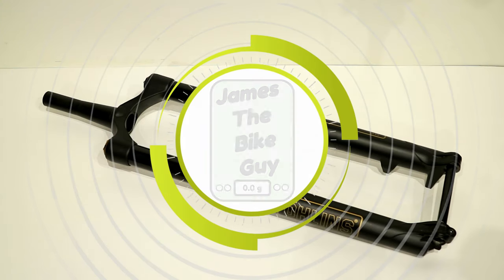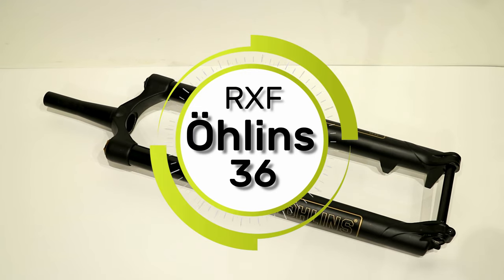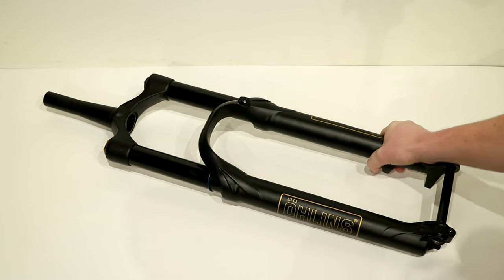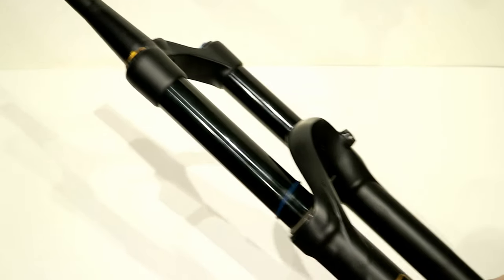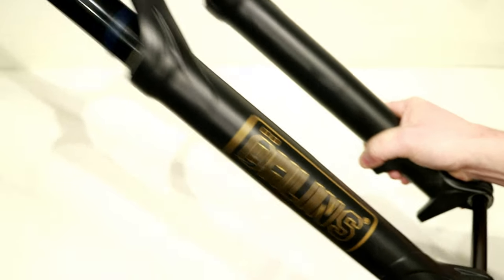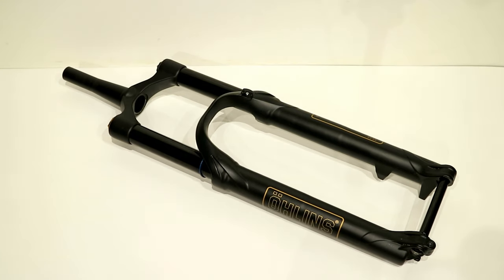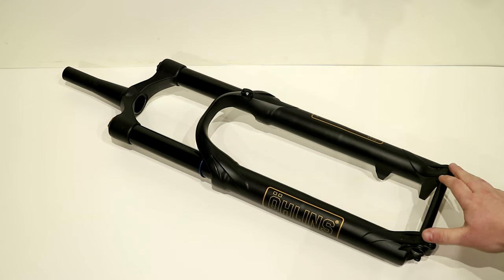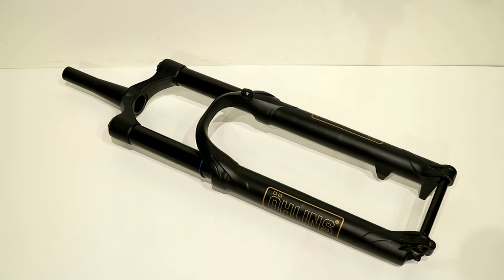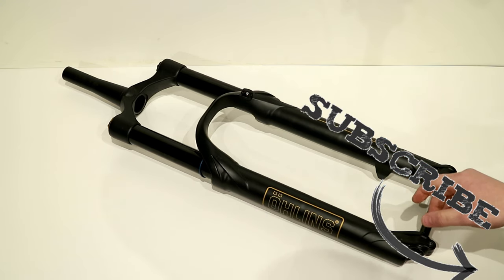On this James with Bike Guy video, we're taking a look at an Ohlins RXF36 29er fork. This is a really cool suspension fork from Ohlins, which is a well-known motorsports derived company making damper units for all sorts of sports. Let's go ahead and take a look at some of the features, and then we'll find out what it weighs. Be sure to click the subscribe button so you can see more videos like this in the future.